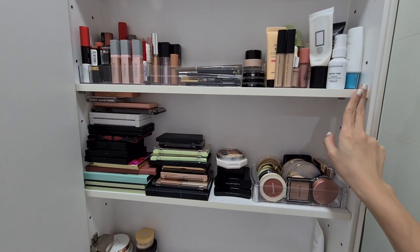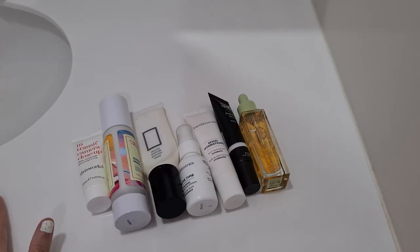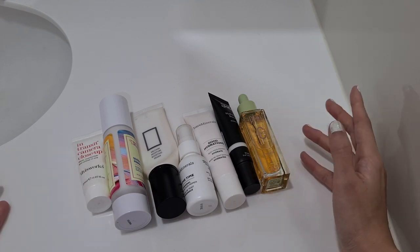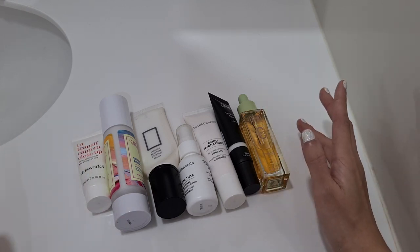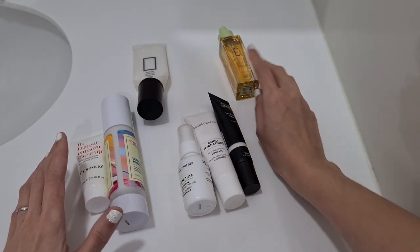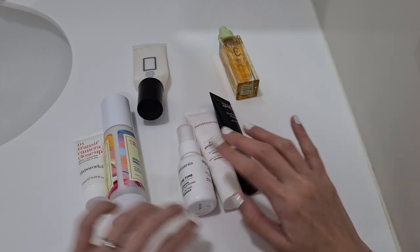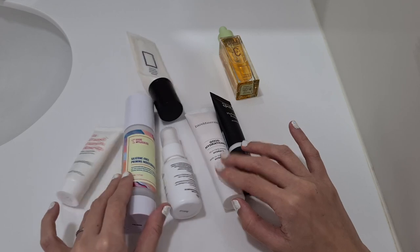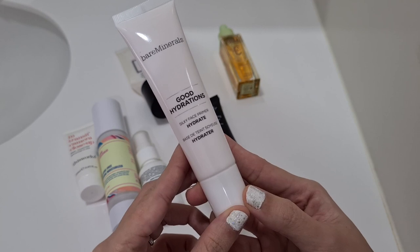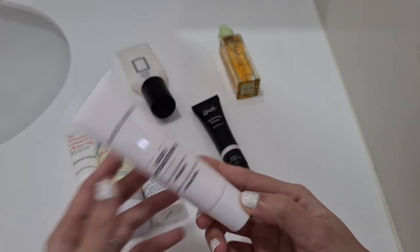This is sunblock, so we don't need to focus on that. Now I have primers here, and then foundations — I'm just going to bring everything down. These are all my primers. Since this is my first Shop My Stash, I'm going to treat myself — I'll use the more expensive ones. After considering the options, I'm probably going to pick this one: the bareMinerals Good Hydration Silky Face Primer. There's no point in saving for a special day, just use it!